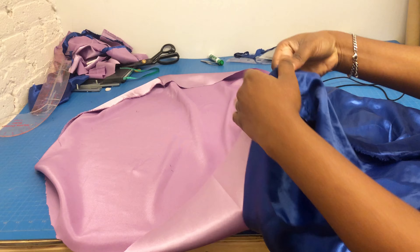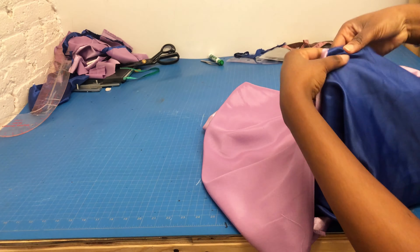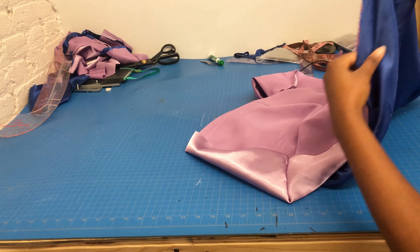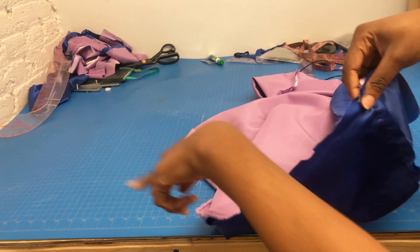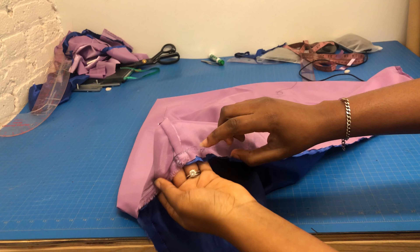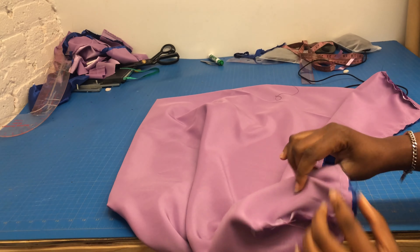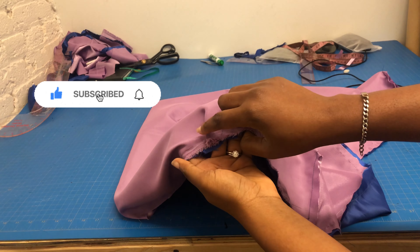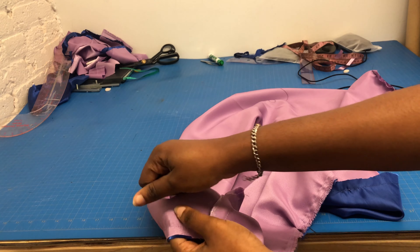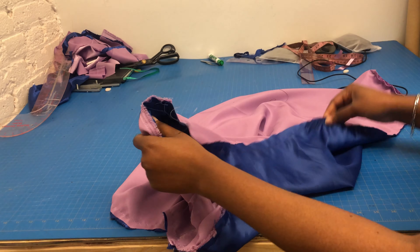Put it right side to right side — that is shiny part facing shiny part — and then layer them on each other like so, and then sew it all the way round. I want to make sure that each corner matches each corner: the purple matches the blue corner, just like I'm showing you now. In some parts the purple was a little bit longer than the blue, so I pleated it a little so they would still match.